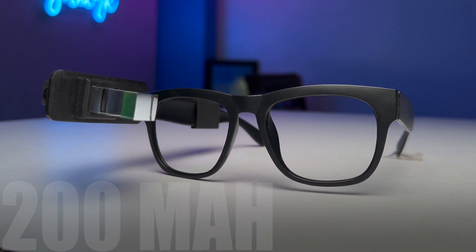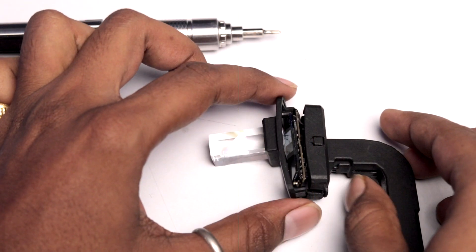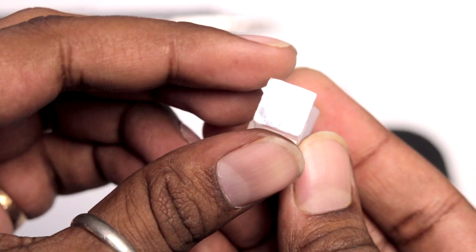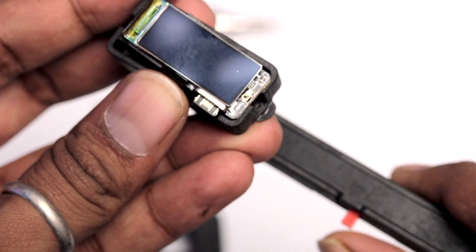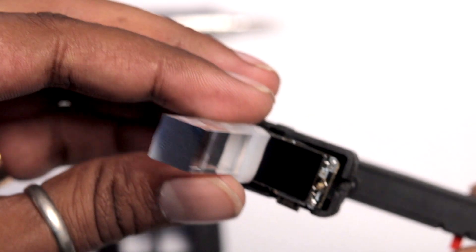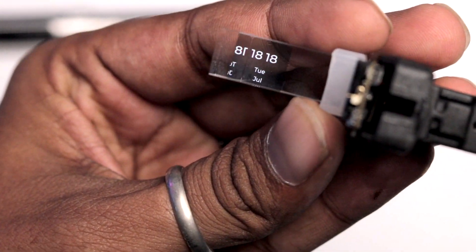Now let's open it up to see where all the components are arranged — the battery, display, processor, and everything else. The first thing we see when opening the glass is the prism, which can be easily removed. The prism has a mirror fitted inside at a 45-degree angle. Behind the prism we see the AMOLED display at 294 by 126 pixels, and when turned on, the visible resolution is only half — about 126 by 126 pixels. Placing the prism back shows how the complete glass works.